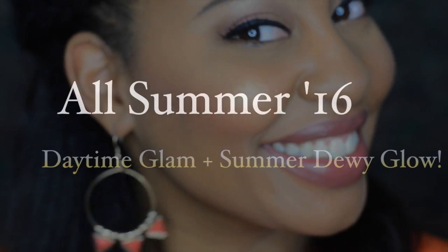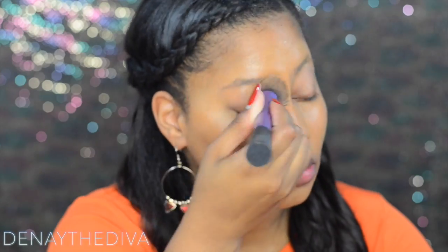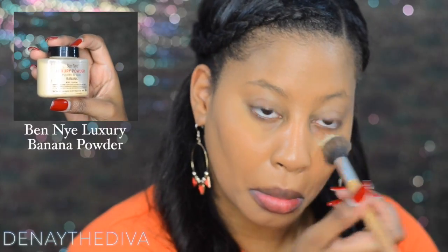I will start by priming my face with Skindinavia face primer — I love this primer. Then I'm going to apply my foundation; I'm using the Maybelline Fit Me foundation in the color 330. For this look I'm going with the dewy smooth formula for a sun-kissed, dewy finish.